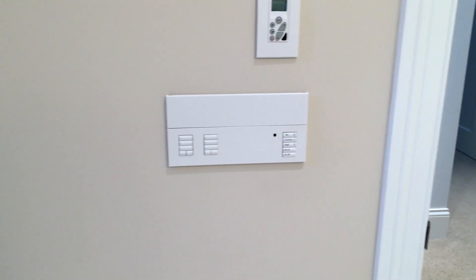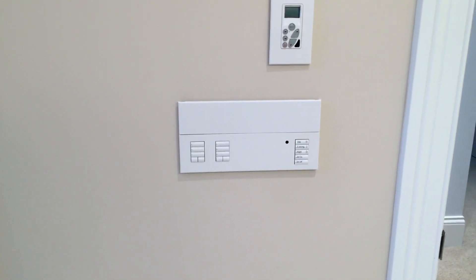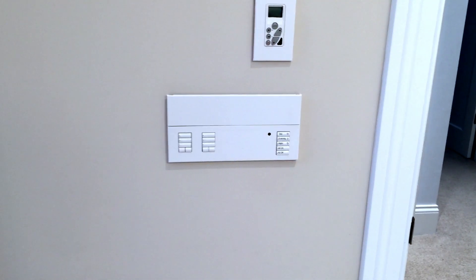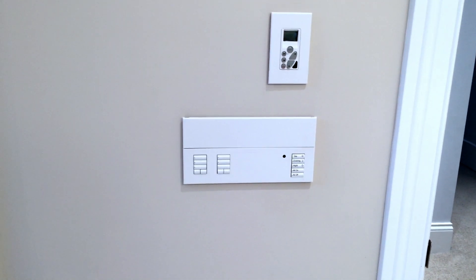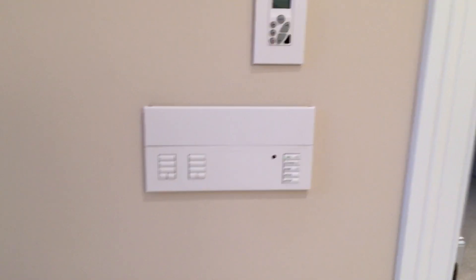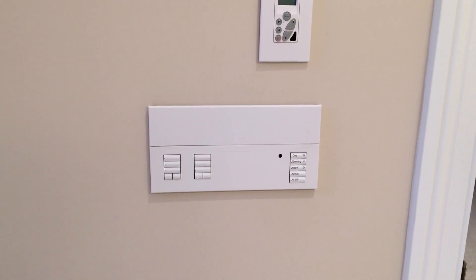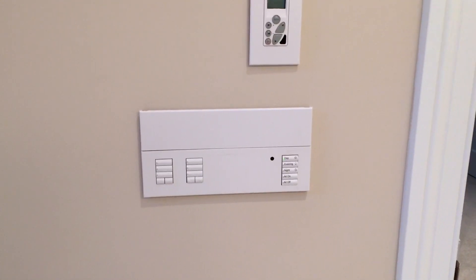We are in a bathroom in a retrofit application. Originally there were three switches at the door of the bathroom. Each switch controlled a different zone of lights in the room — wall lights, different ceiling lights. Operating the individual three switches, depending on desired lighting levels, became cumbersome.